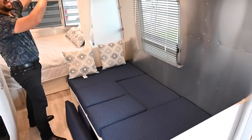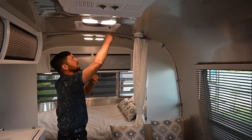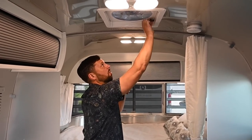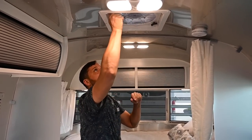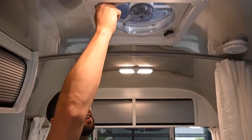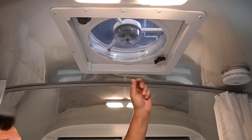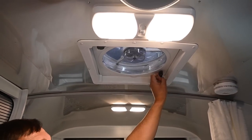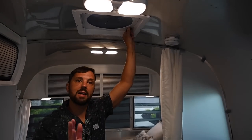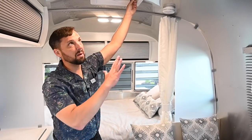Up above we have a fantastic fan here and another one in the back over the bathroom. To operate the fan, spin the cover over, select your speed — one, two, or three. It has a removable screen so you can clean the blades if bugs get stuck in there, and you manually close it. On the Caravel line, the fan has a motorized lid, rain sensor, variable speed control, and temperature sensor — it has a lot more features.